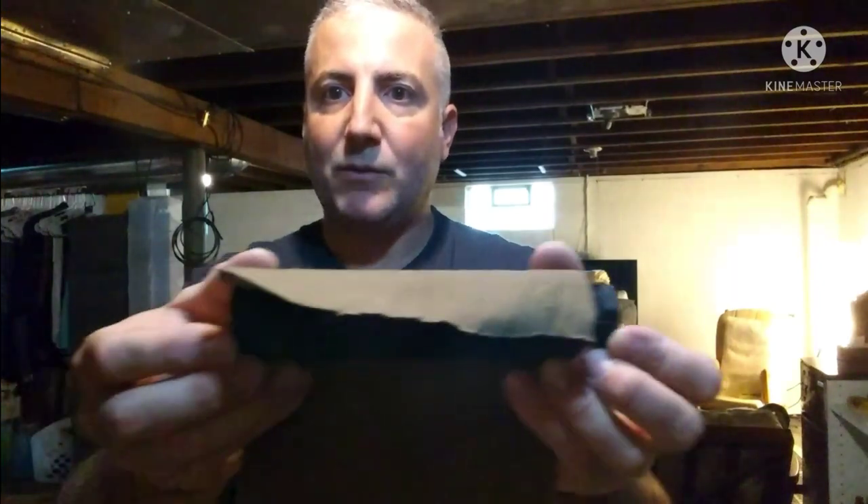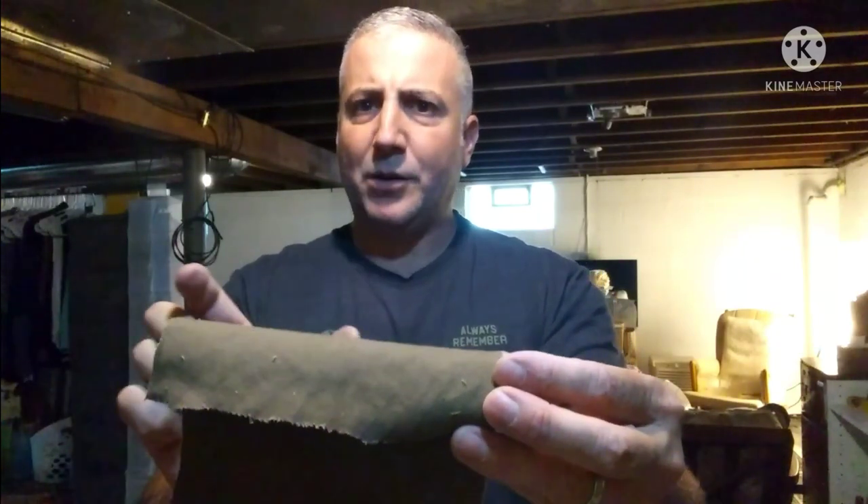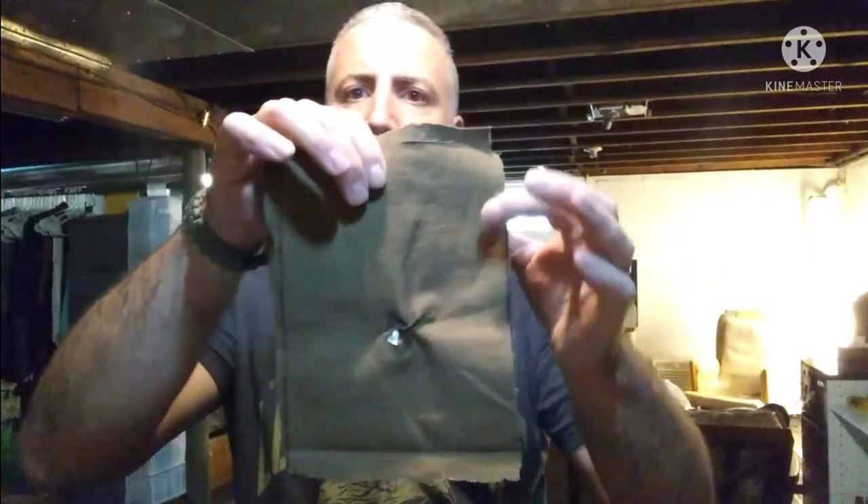Starting with that — first thing I did was cut my fabric. I took my barrel shroud and measured out the fabric on it so I knew it was going to be the approximate width or length of the barrel shroud itself. Once you end up gluing it together it is going to end up just a little bit shorter, so you leave room for a little bit of give. Now we're going to glue our two pieces together, but we're only going to glue three sides — here, here, and here.